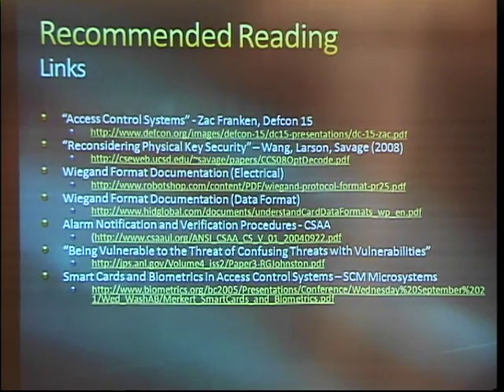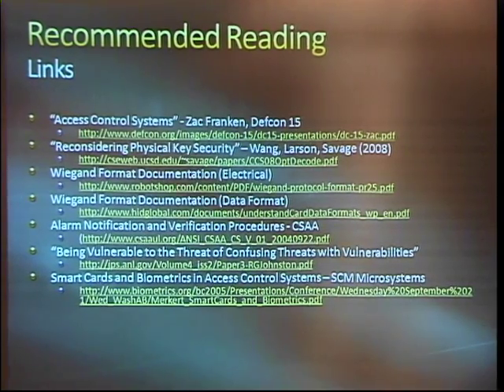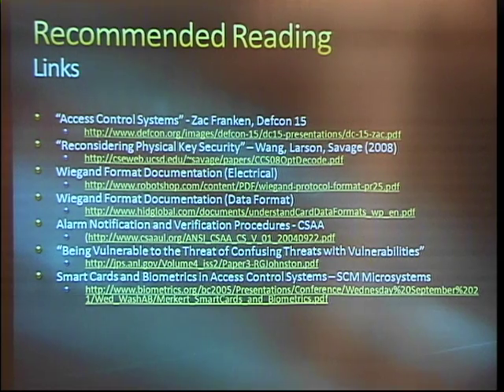The man-in-the-middle attack that I mentioned — that's Zach Franken, DEFCON 15 and Layer 1, 2007. We have some of these documents from the CSAA — it's basically an ANSI working group. And some other stuff about smart card vulnerabilities, and some other interesting stuff about just threat assessment in general.